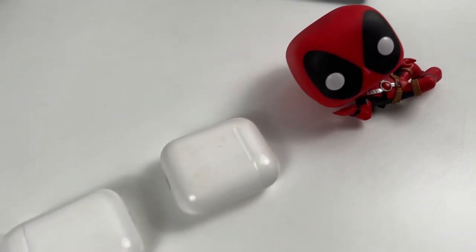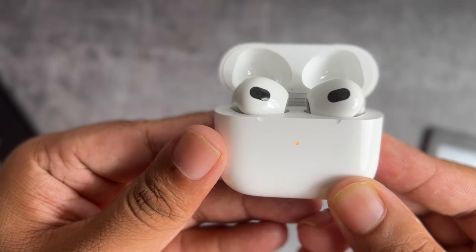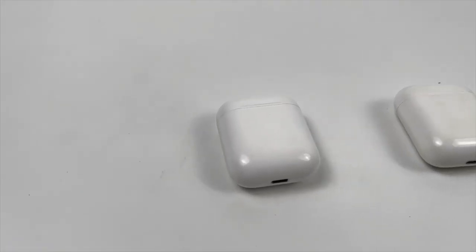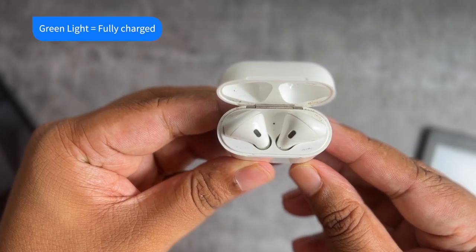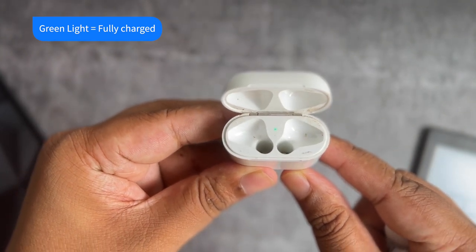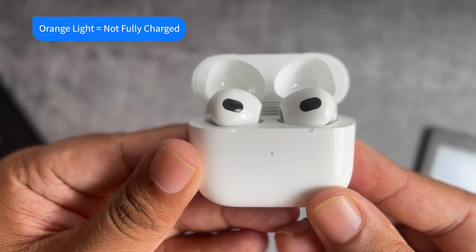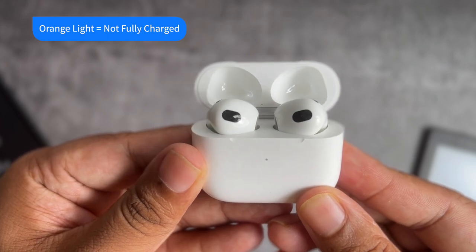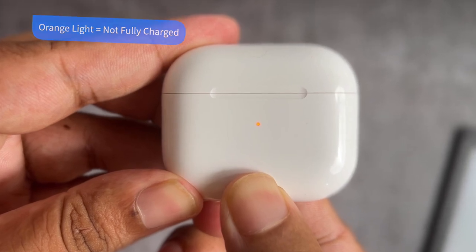The tiny light on your AirPods charging case can glow white, orange, and green. Green light when AirPods are in the case means the AirPods are fully charged. Green light when AirPods are not in the case means the charging case is adequately charged. Orange light when AirPods are in the case means the AirPods are not fully charged — this can happen when both the case and AirPods have no battery. Orange light when AirPods are not in the case means the charging case battery is low.